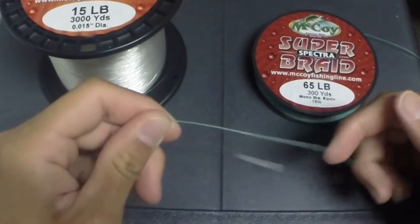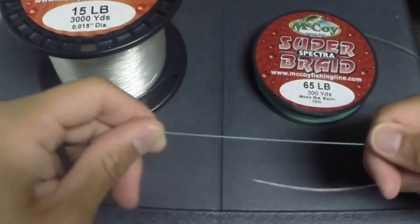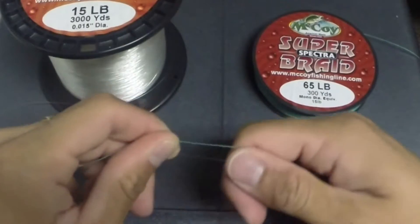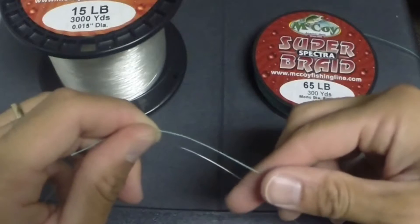You're going to want to take about 6 inches of line when you start off of each — so your braid and your copolymer. You're going to grab it and put the two lines parallel.